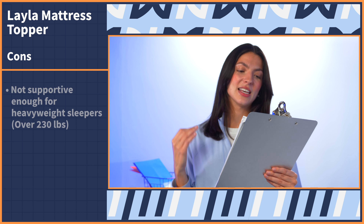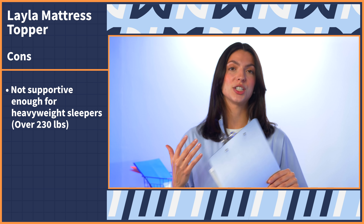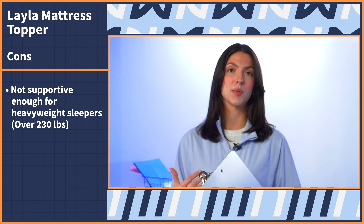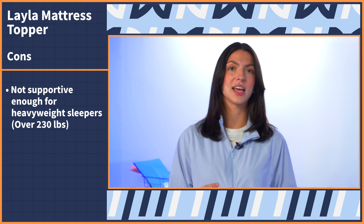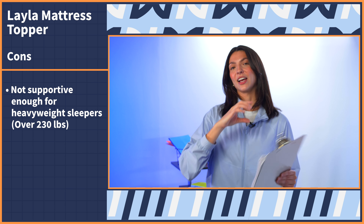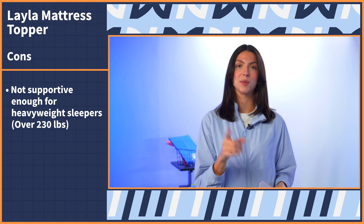Moving on to the cons: the Layla topper will not be supportive enough for heavyweight individuals, which here at Mattress Nerd we classify as people who are over 230 pounds. If this sounds like you, I would opt for something that is more thick and more plush, like a three to four inch option — Visco Soft has a great mattress topper that will be better for those needs.